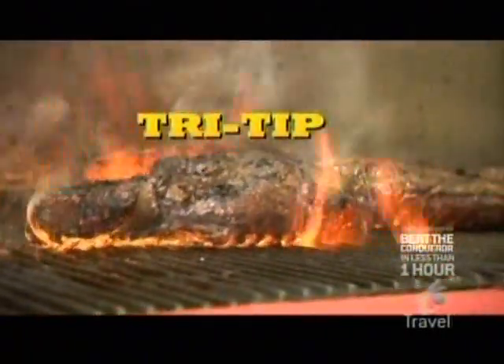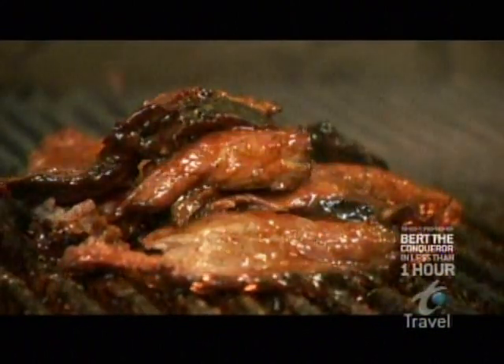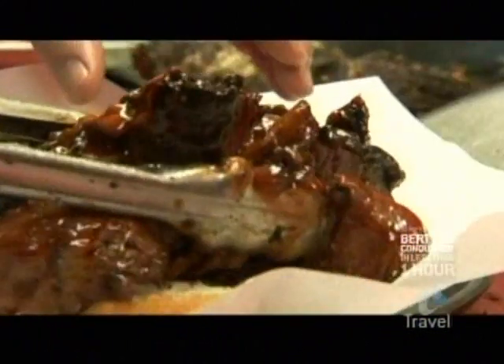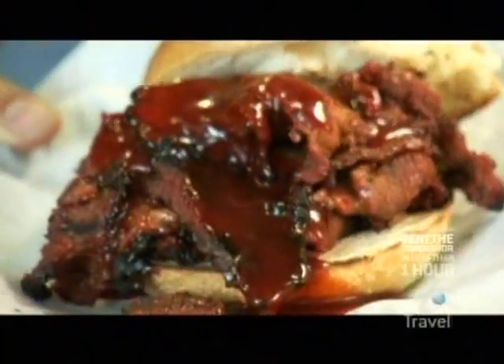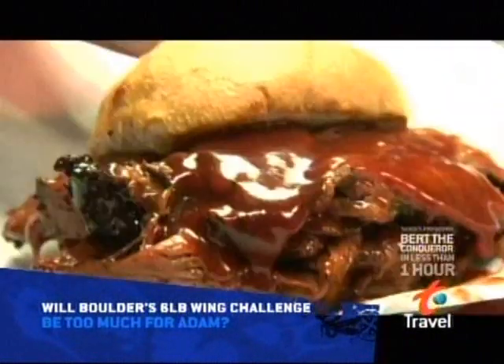But in Southern California, barbecue is synonymous with one thing: tri-tip, a lean cut of beef from the bottom sirloin. Phil's drenches the tri-tip in sauce and stuffs it into a Kaiser bun, creating a masterpiece you can't get anywhere else — the El Toro.